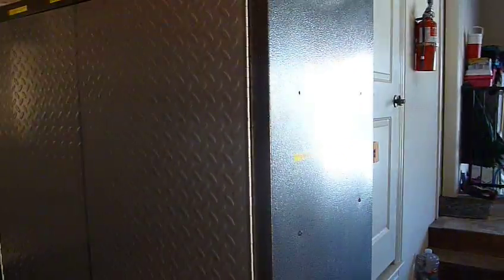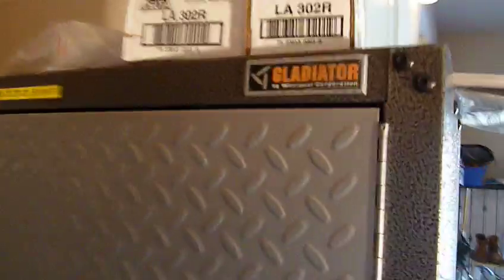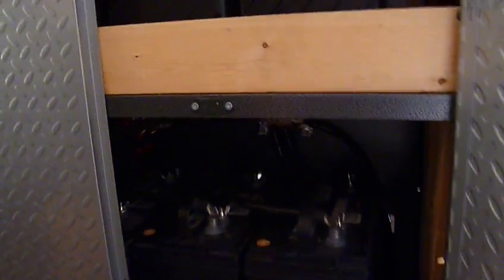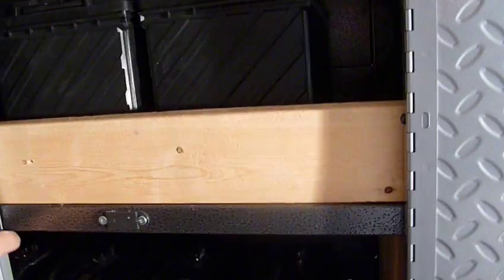I also researched it and went ahead and purchased a Gladiator steel cabinet from Lowe's and put all my batteries in here. I was very concerned about the wood, also concerned about fire and security. So I've modified the shelves and reinforced them with two-by-fours underneath so that they won't collapse, and screwed everything together.